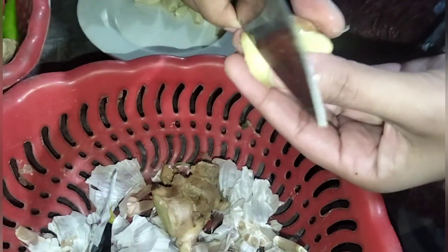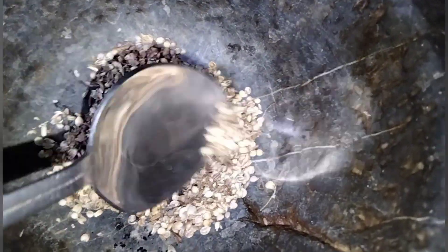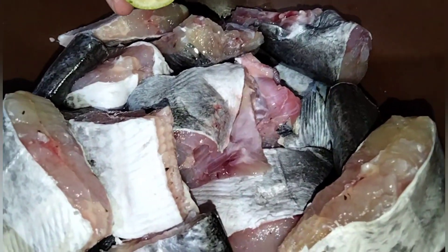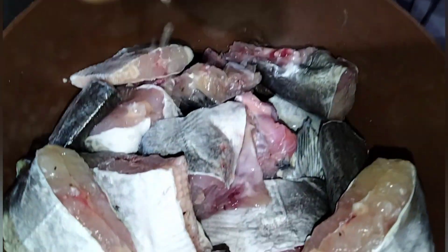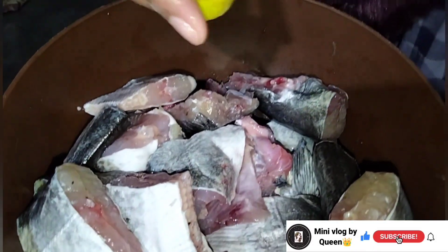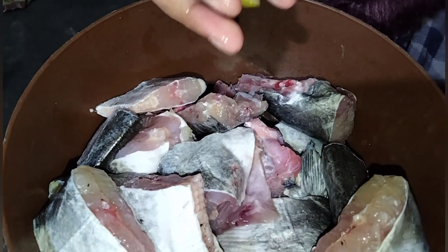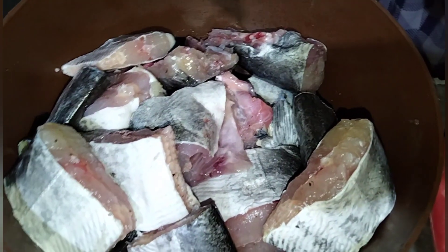Now I will try to make a special seasoning. I will add the spices to the fish, and also add a little lemon to the fish. If you have a fresh lemon, you will add it to the fish.